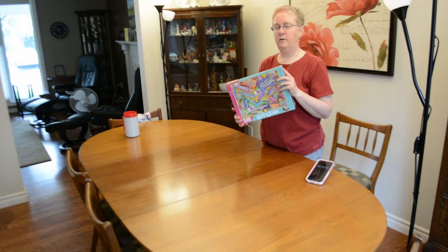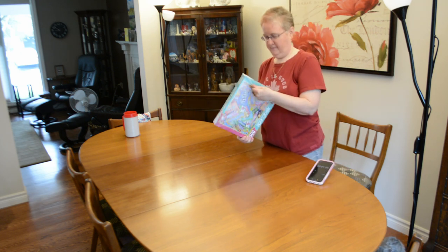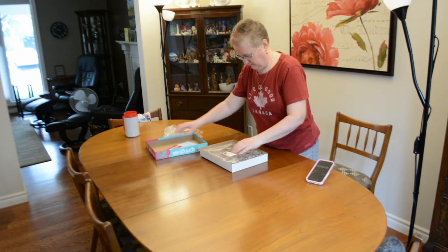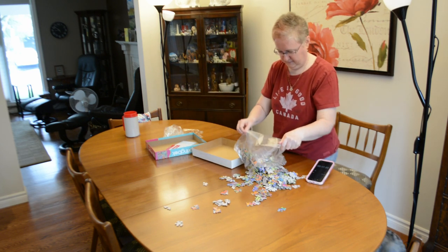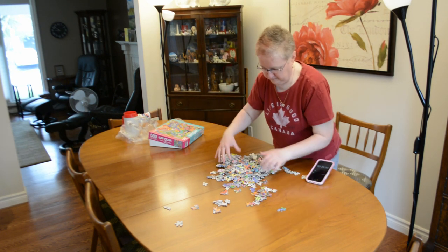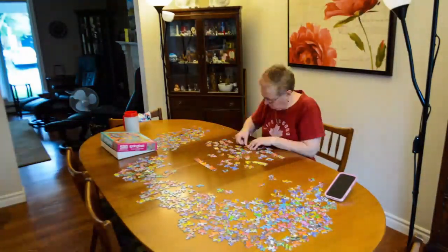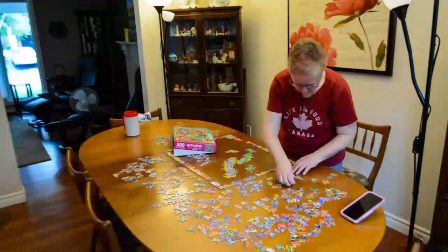Good morning everybody. This is my brand new spring block 500 piece jigsaw puzzle called Sweet Tooth. Thank you to Simone Williams for buying it for me. Ready, set, go! Let's get started.